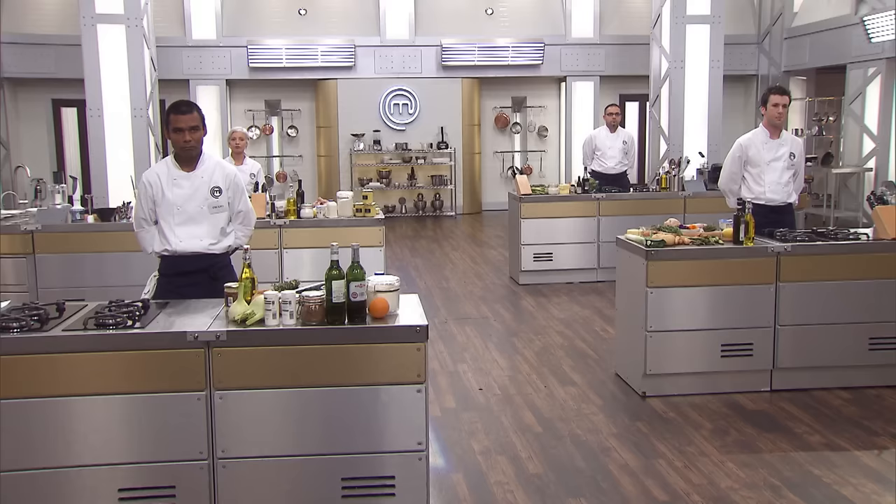Two classic tests, we said — that was the first one. Now time for the second one before we decide who's going home. Now it's your turn to cook your own classic dish, playing to your strengths — a dish that you should know, a dish that will show off your skills. You've got an hour, off you go.